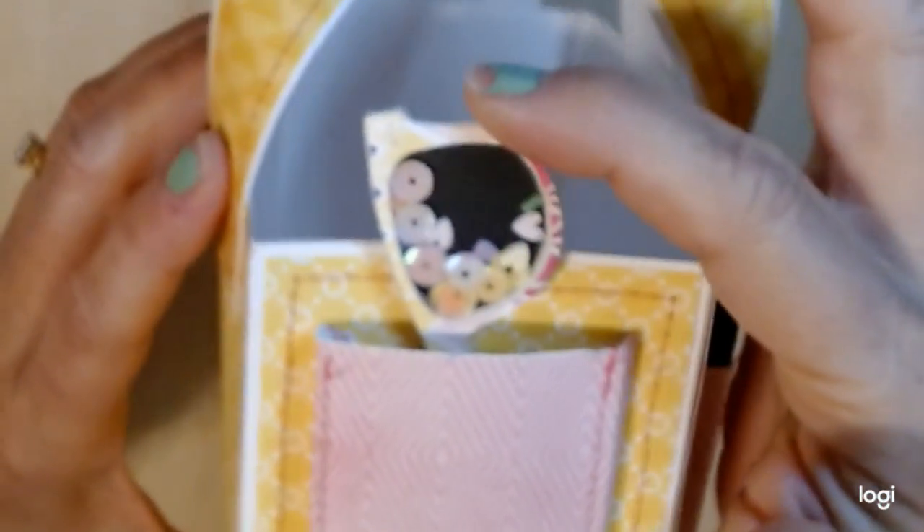On this side I created some sunglasses, and like I said these are glued in. I don't want them falling out of the tote, so I did do that.